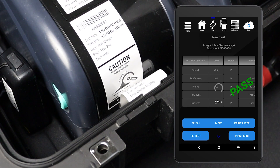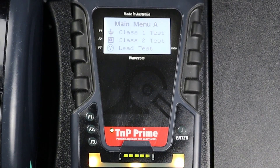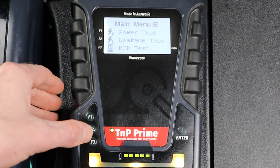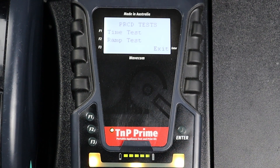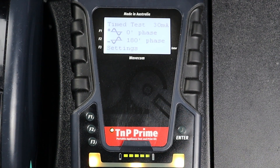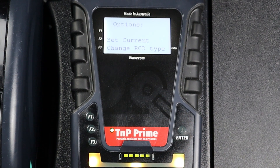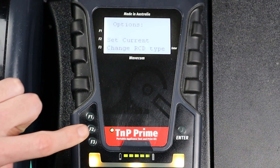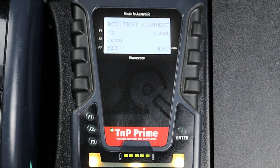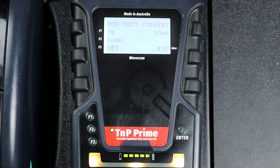You can also conduct this test manually. However, your results won't be saved and you won't be able to print a tag. To conduct a manual RCD trip time test, navigate to Main Menu B using the Enter button, then press F3 to enter the RCD menu, then press F1 to select Trip Time Test. Press F3 to enter the RCD Settings menu. Here, you can adjust the trip current as well as change the RCD type. Press F2 to set the trip current. The trip current can be adjusted up or down in 1mA increments. Set your desired trip current, then press F3 to save your results.